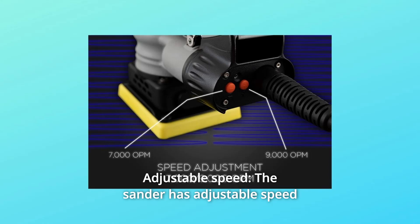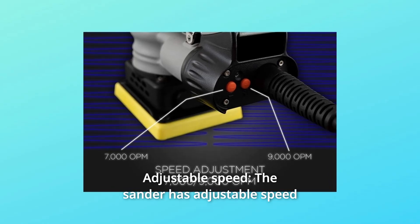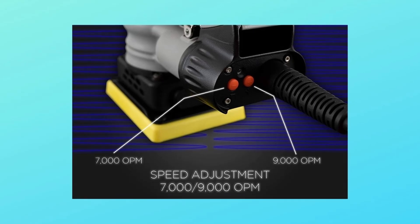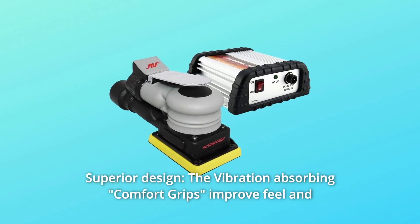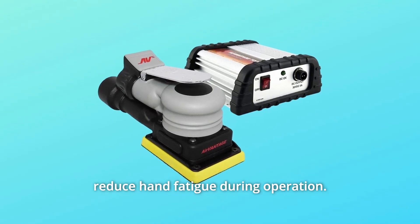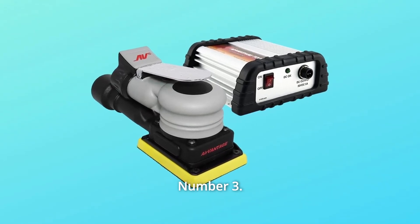What makes this product a smarter choice? Number one: adjustable speed. The sander has adjustable speed settings of 7,000 and 9,000 RPM — pick a speed according to your need. Number two: superior design. The vibration-absorbing comfort grips improve feel and reduce hand fatigue during operation.